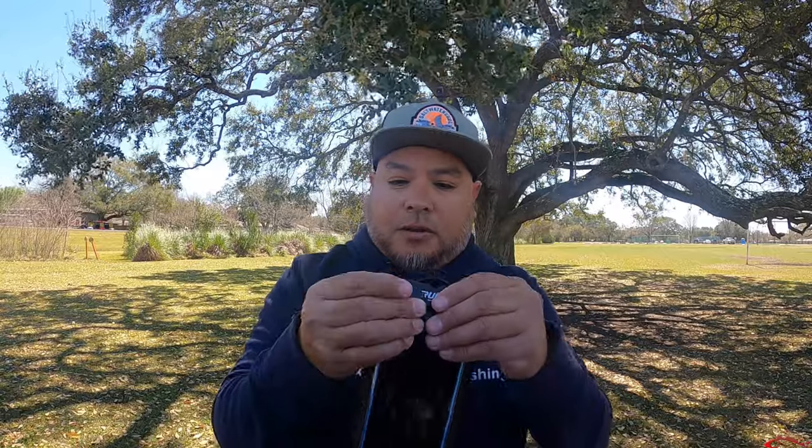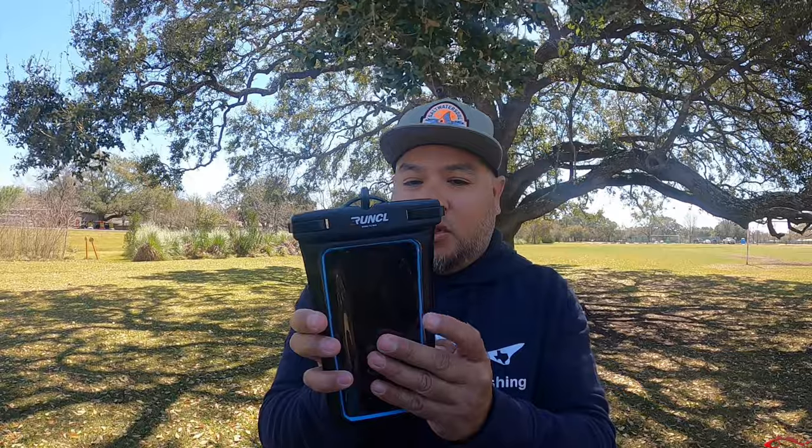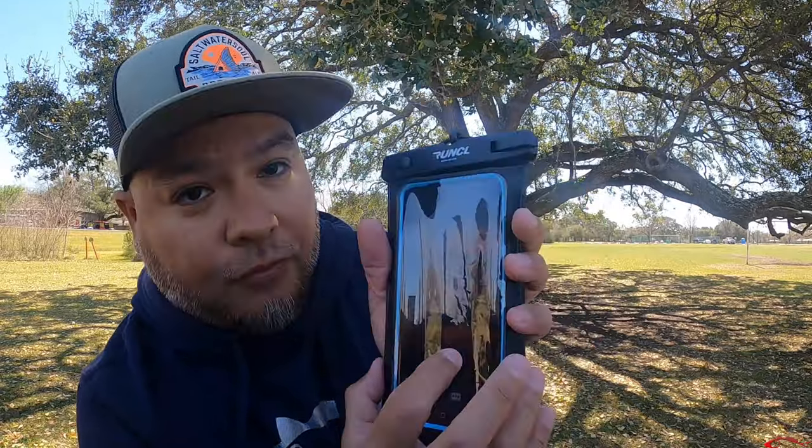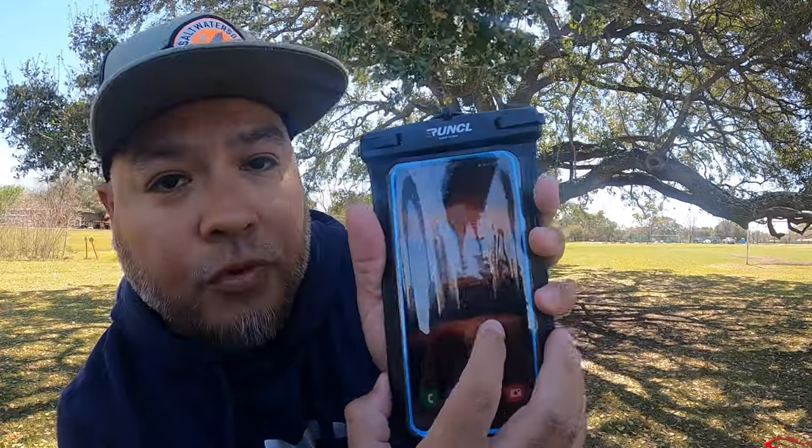It's not impossible to take the case off, but it's just one of those things that adds on to your day. And — hey look — it fits! Can I maneuver with it, can I work with it with the case on? Yeah, I can. You can see I can scroll and move around, so the phone does pick up your finger when you're touching it through the phone case. That's a plus. Alright, so here's the dry bag.